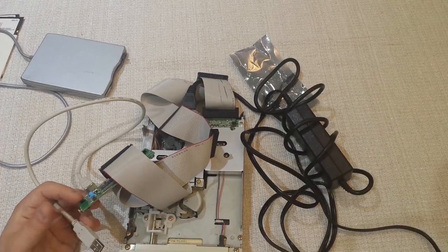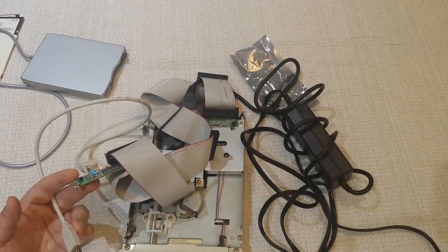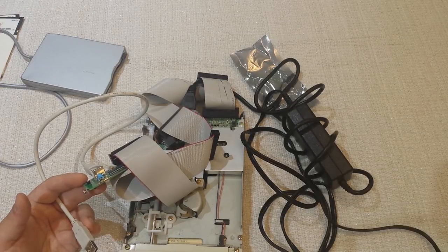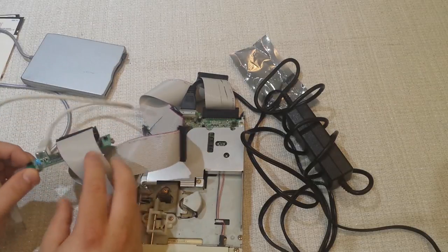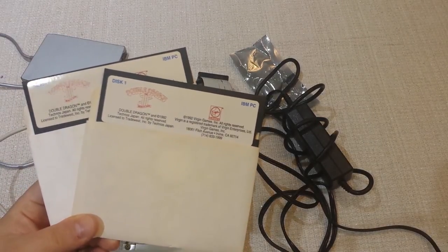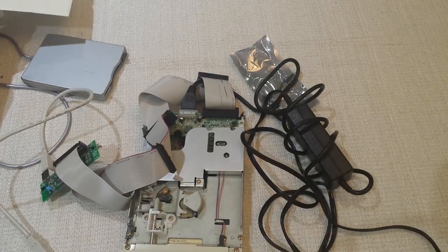A couple of things to note. One is that this solution is read-only — you can't write to the floppies, you can only read. Number two, it creates image files by default, though you can extract the raw files out. Number three, it only works on basically DOS disks that are not copy-protected. So if you have a disk with special copy protection, or an old PC booter disk from before '93 or '94 that doesn't actually use DOS, this solution is not necessarily going to work. But it will work on the vast majority of disks, and it's better than not having a solution at all.